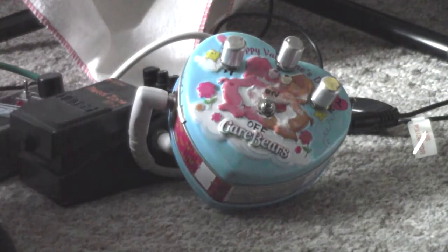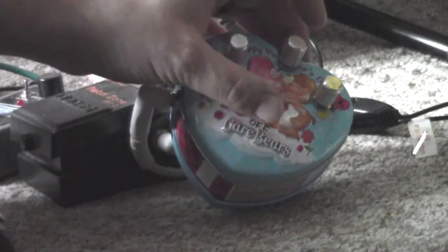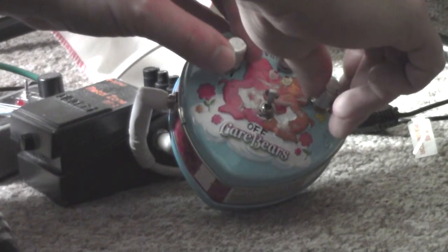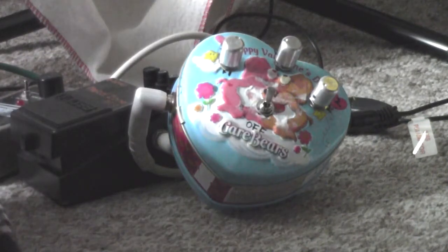That was pretty cool. Let's try the MXR Carbon Copy delay — everything's set to about 2 o'clock, so let's see what that's like. Just going to turn up the mix a little.